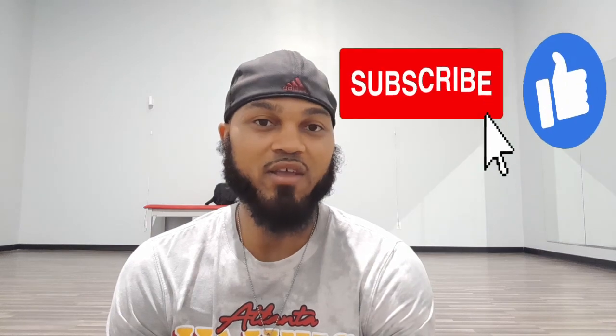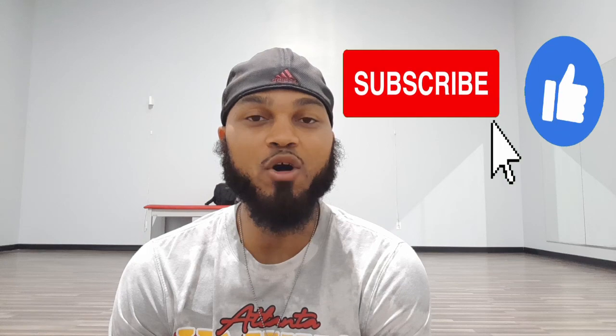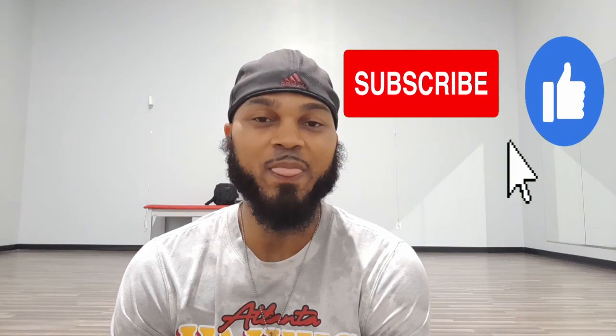Before I get started, be sure to hit that like, share, and subscribe button to get notified when I upload more content on this channel.